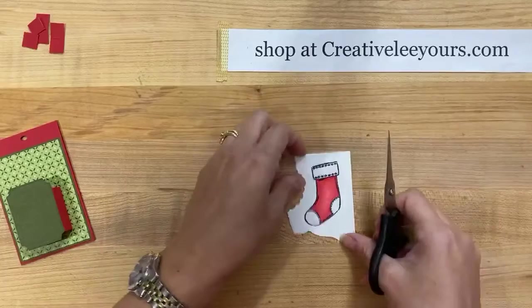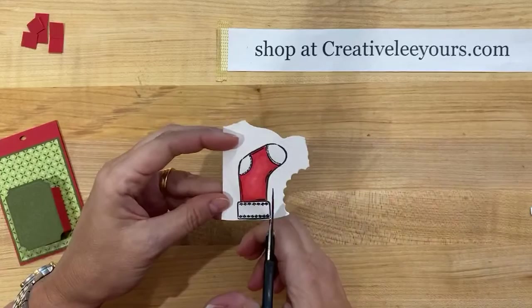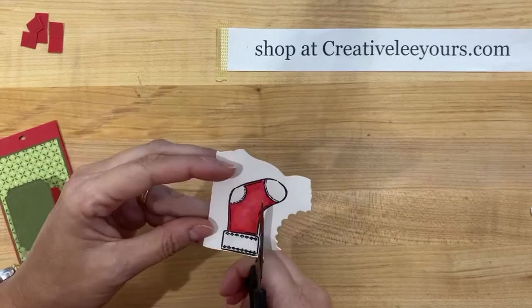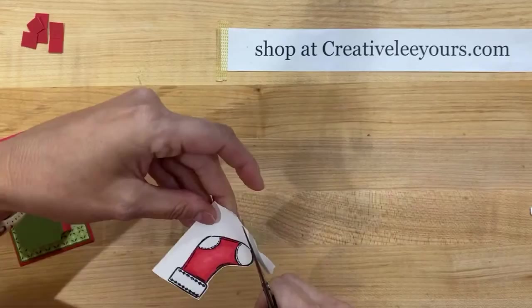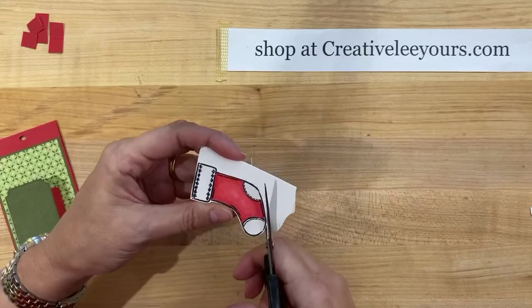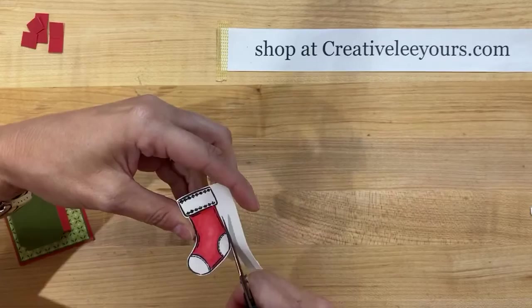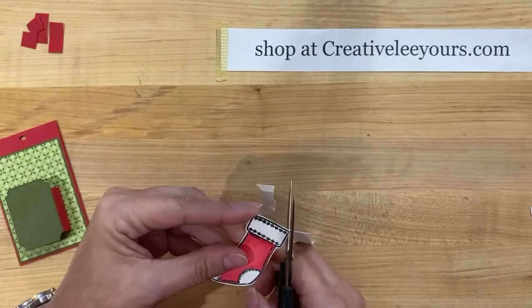Sometimes you can salvage it, sometimes it's not so pretty. Here's where we get to fussy cut - I am not a huge fan of fussy cutting but sometimes an image needs to be fussy cut and this one's a pretty easy one to do. I have customers that love fussy cutting because it can be very therapeutic. I am just trying to use the wider portion of my scissors. I personally do much better using the scissors down in this point versus the pointed edge, and then I'm trying to move my cardstock around instead of my scissors. I feel I get a little more control this way.